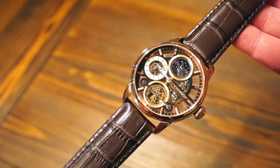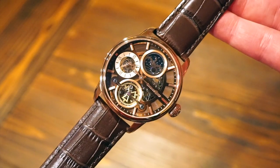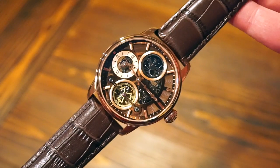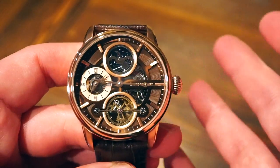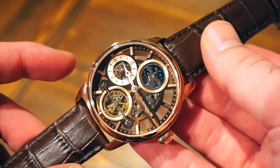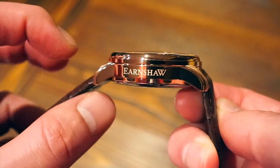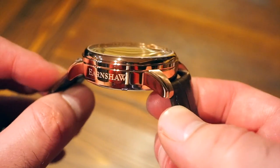This model is called the Longitude Hemisphere Sun and Moon, and as you can see there's a lot going on in this dial — some pretty cool features. This one is in the rose gold ionic plated case and it's a pretty good feeling watch from first impressions. Getting closer, the case diameter is 42 millimeters, which is pretty normal for a dress watch. In terms of thickness we are looking at 14 millimeters. The ionic plating is in rose gold and it's fully polished.